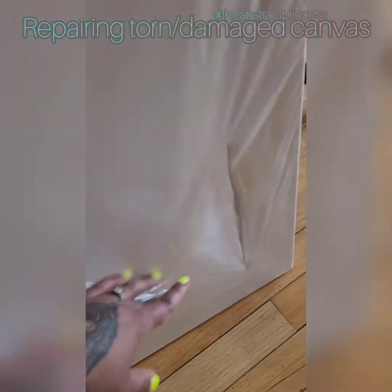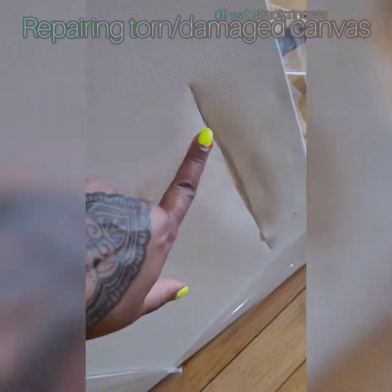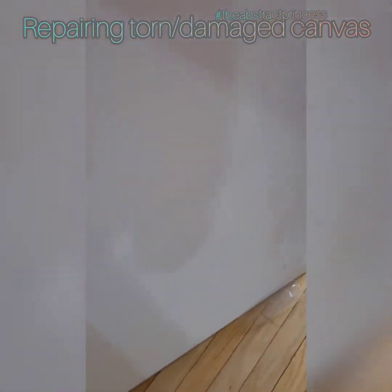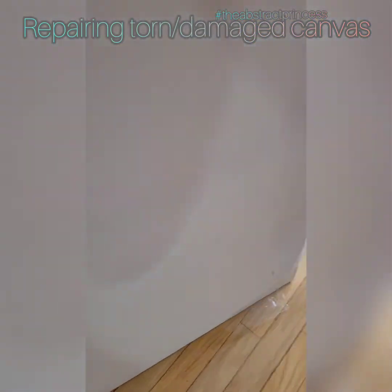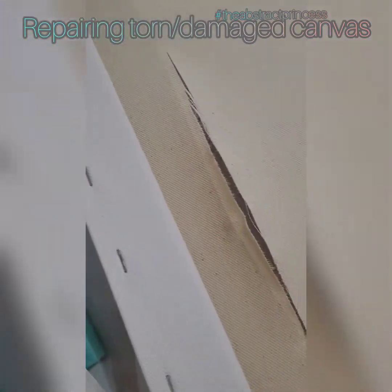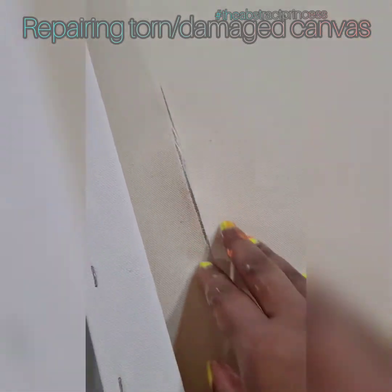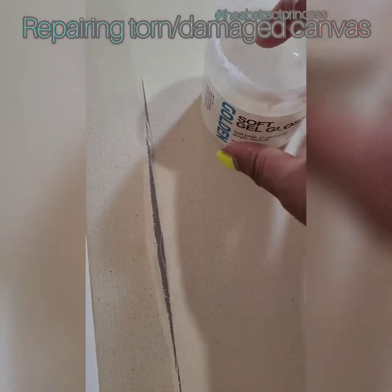So again, I got two damaged canvases that I'm going to repair. You can repair this. Make sure there's no more. That's a big tear. This baby needs repair — she was shipped to me like this, but you never waste a canvas. So we're going to do some surgery.